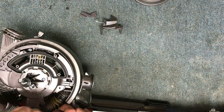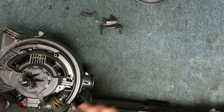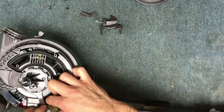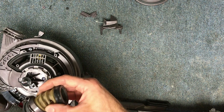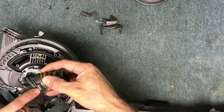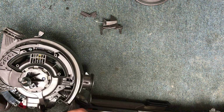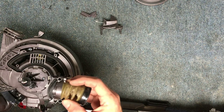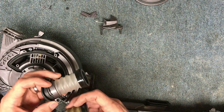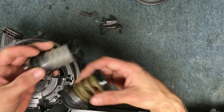And this pulls out. Now keep an eye on which side the short side is, so when you get your new part, you can install it exactly the correct way. I know that it's going to go in with the short part on this side.